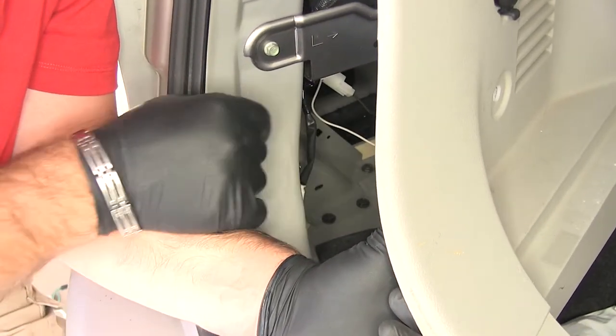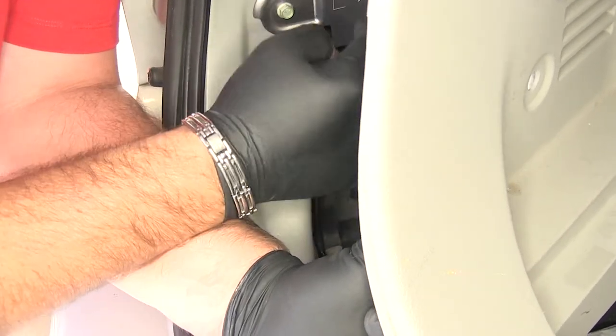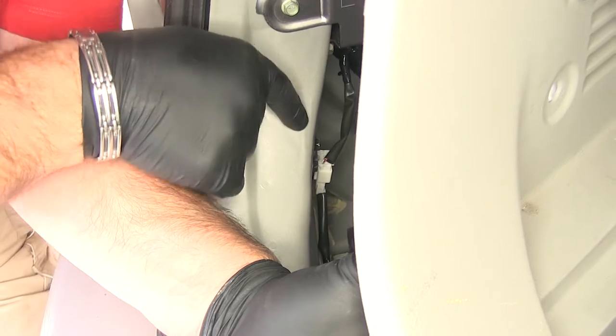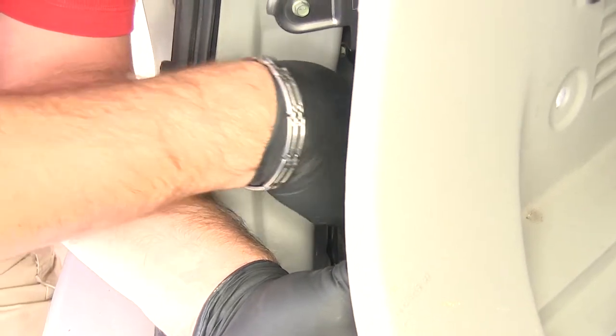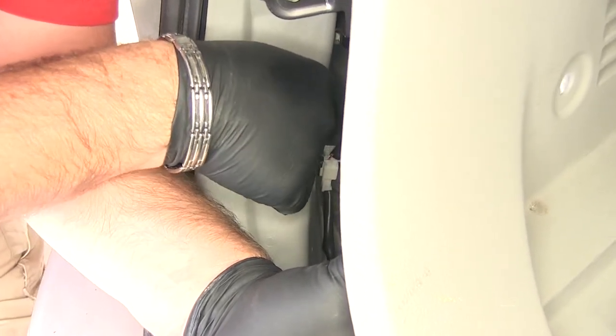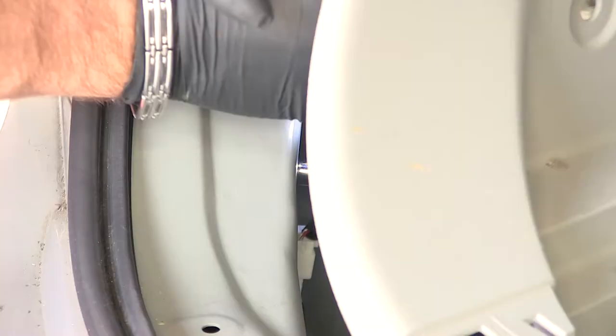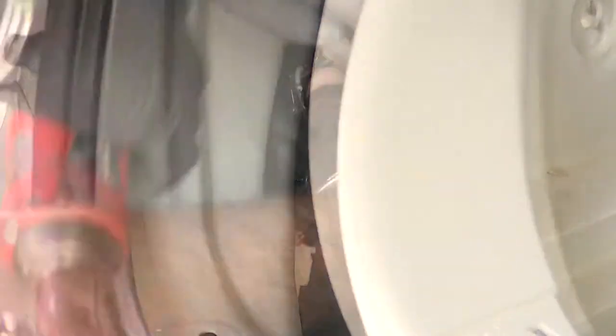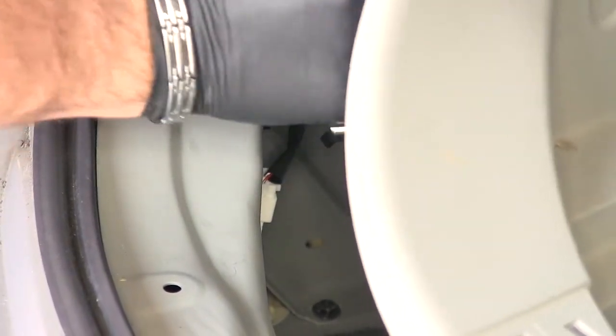But if you can find an existing bolt that's in the body of the vehicle, it would be a good place. If you look right here, there's a black bolt that we're going to remove, and that's where I'm going to put my ground wire. I'm going to use a 10-millimeter socket, put the ring terminal on the bolt, and reinstall your bolt. Just make sure you don't tighten it down so tight that you break your ring terminal off from the wire.